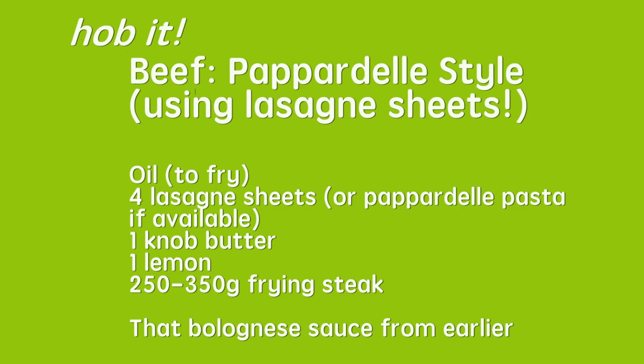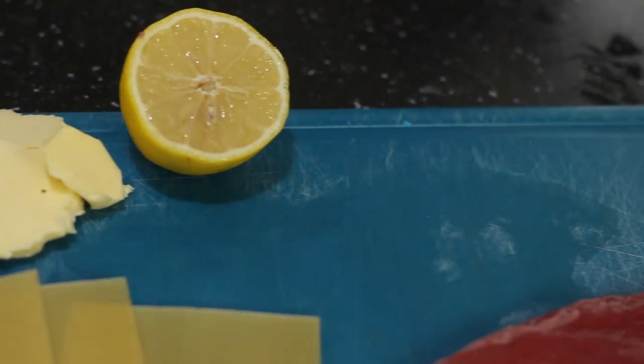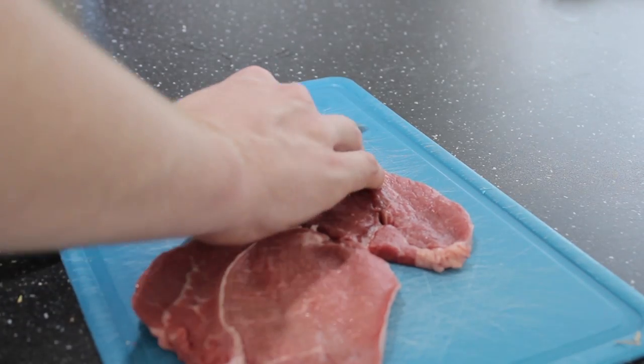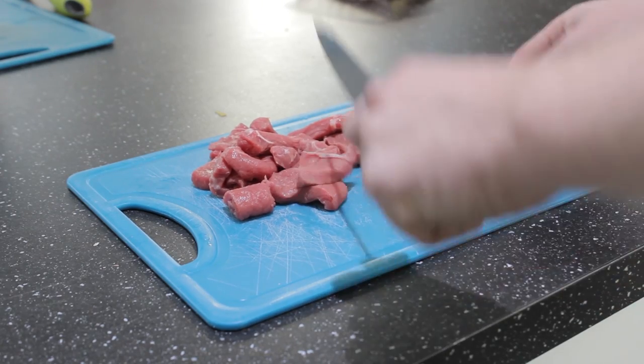This is the beef pappardelle style. You'll notice I'm using lasagna sheets and not the real pappardelle pasta. You can buy the proper pappardelle pasta from supermarkets. However, I have other recipes that use lasagna sheets and thought it'd be more economically viable to use lasagna sheets in all of these recipes. You'll need four lasagna sheets, a knob of butter, half a lemon, and about 250 grams of frying steak. Take the frying steak and chop it nicely into thin, long pieces.